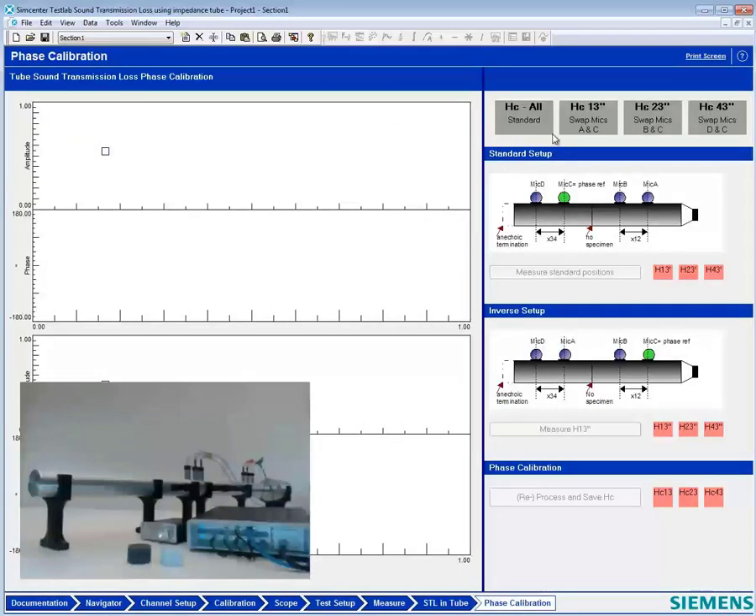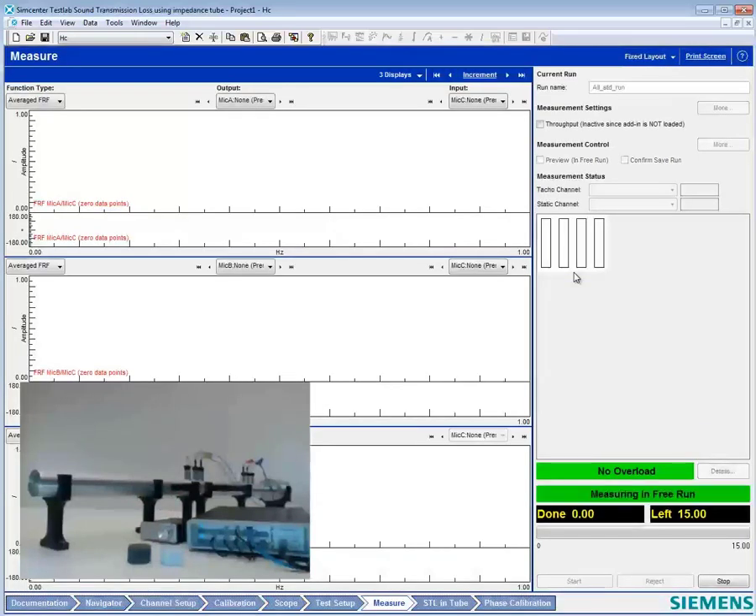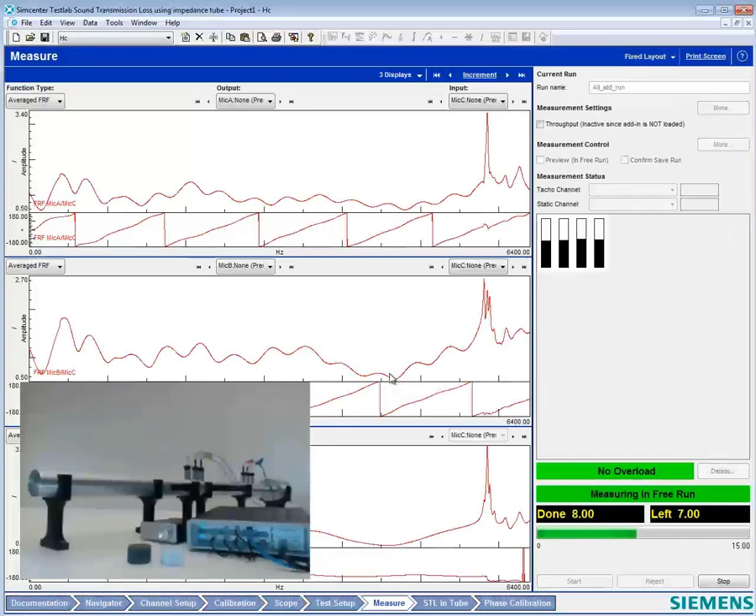In phase calibration, we're going to start by measuring all the microphones in their standard position. Before I do that, I need to make sure my amplifier is on and turned up, which it is. Then I'll hit 'Measure Standard Positions.' It goes out and measures an FRF between all the microphones that it's going to use as part of the phase calibration.